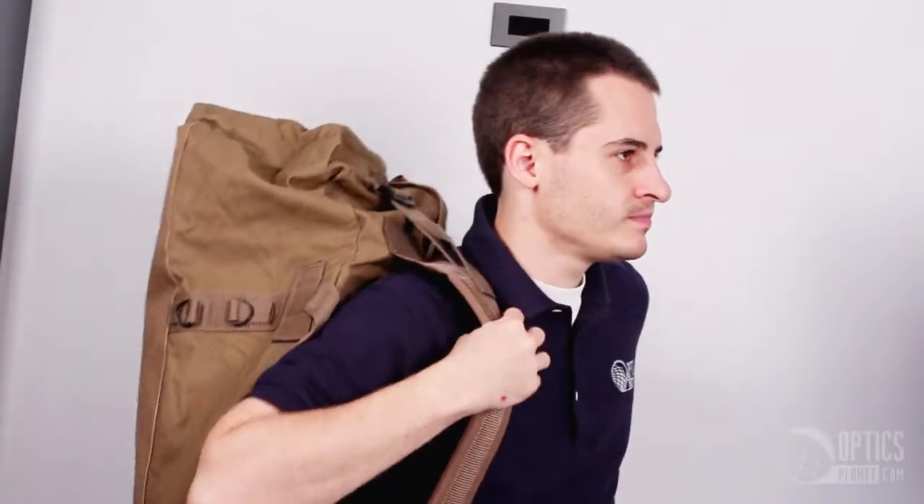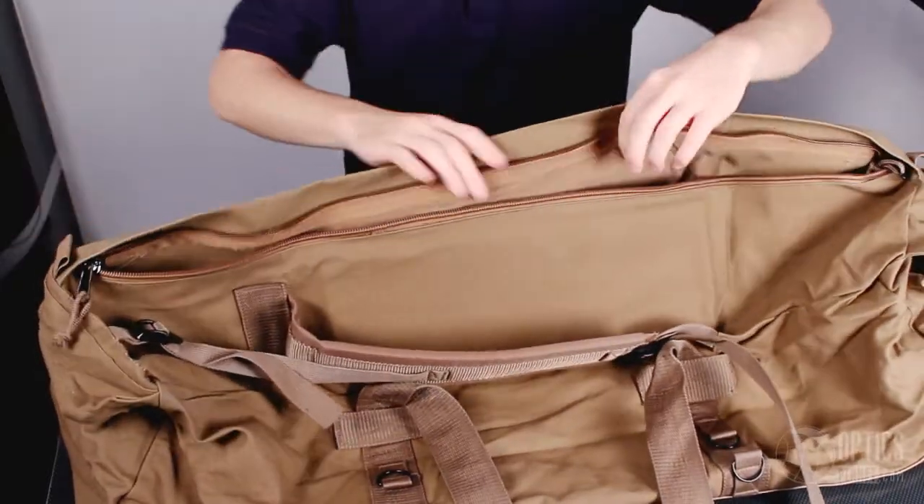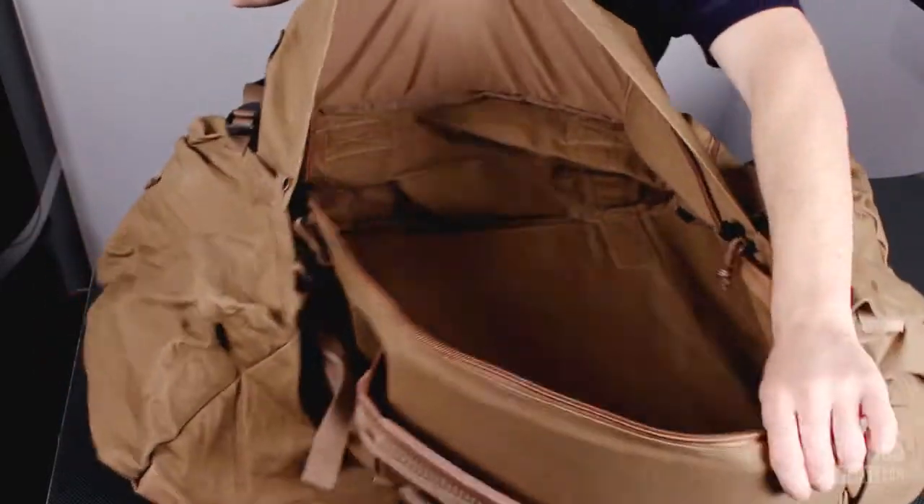This is a great advantage when using the bag camping, as you can walk down the trail with all your gear inside. This is a great bag for camping, hiking, use as a gym bag or a travel bag without breaking the bank.